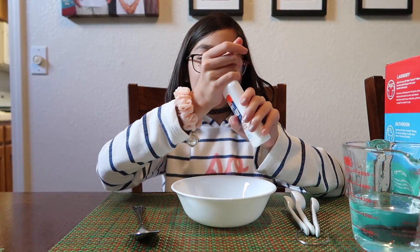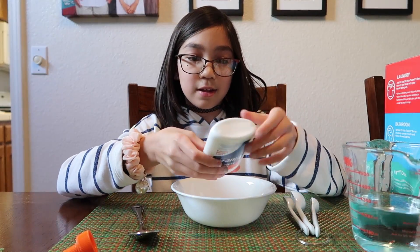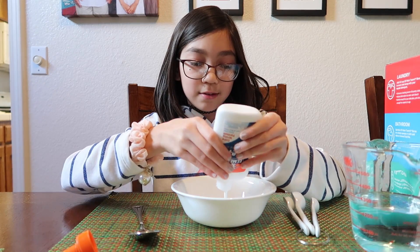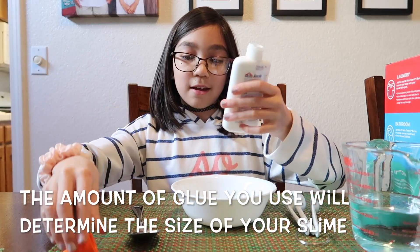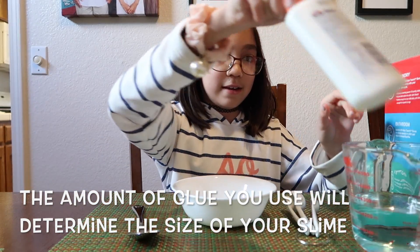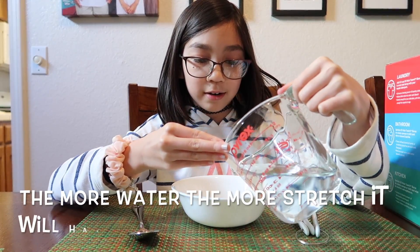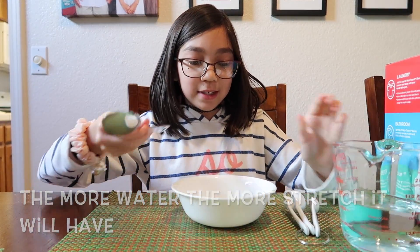The first thing we're going to be doing is pouring some glue into the bowl. You can make as much as you want — I'm just putting a little bit. Then you're going to take some water and pour a little bit in, and then mix it in.